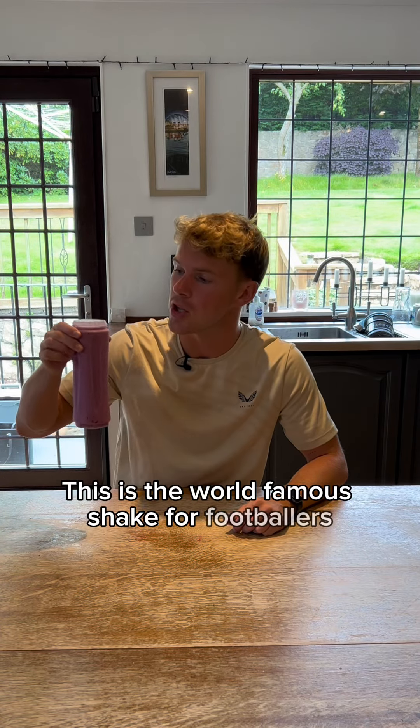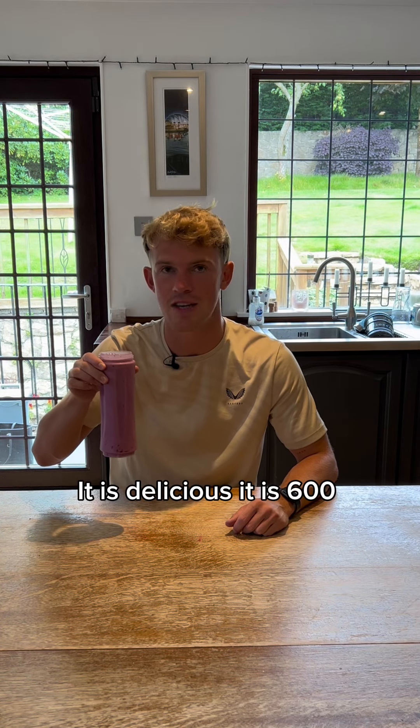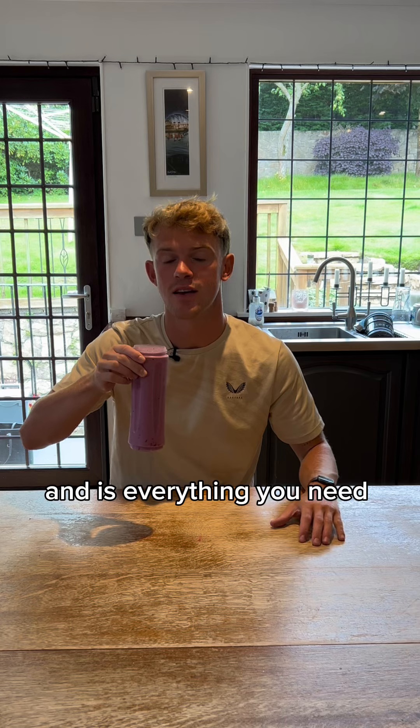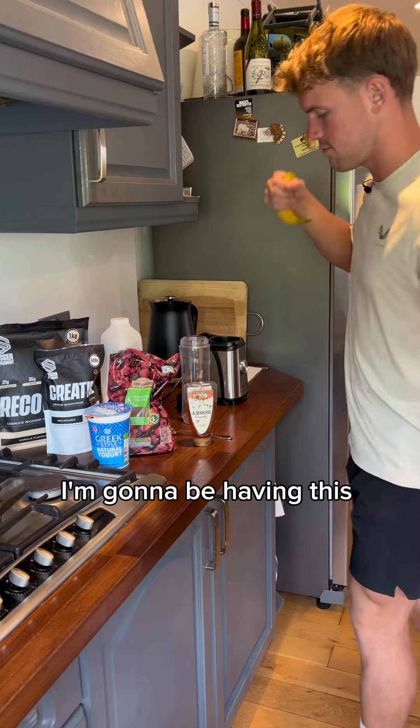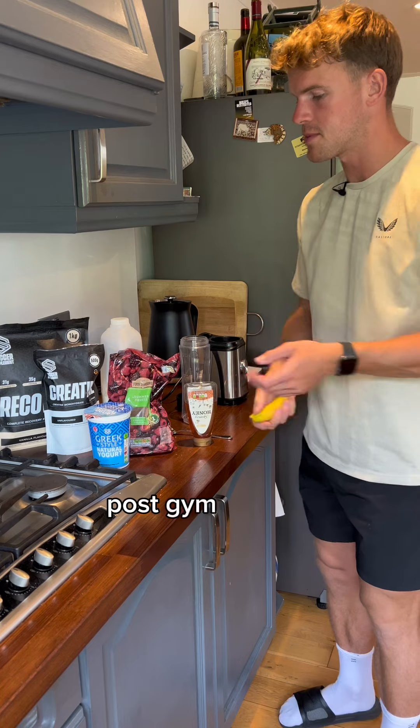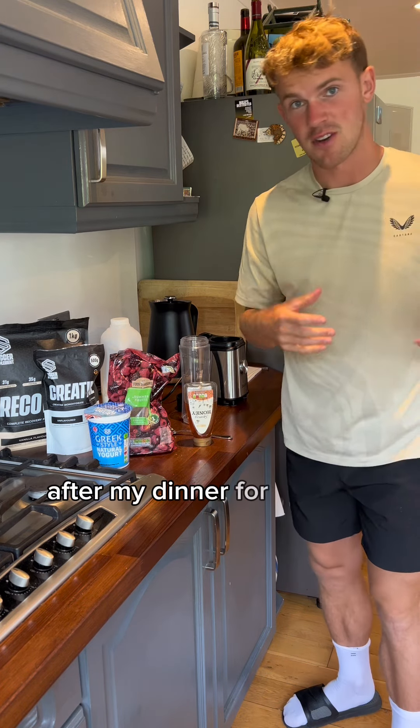This is the world famous shake for footballers. It is delicious, it is 600 calories and it's everything you need for recovery. I'm gonna be having this post-training, post-gym session, after my dinner for a snack in the evening.